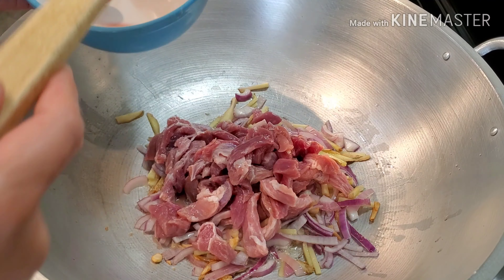So let's cover this one up and we're going to let this simmer for 15 minutes. Okay guys, let's check our pork. Let's mix, then cover it back and let it simmer for another 10 minutes.